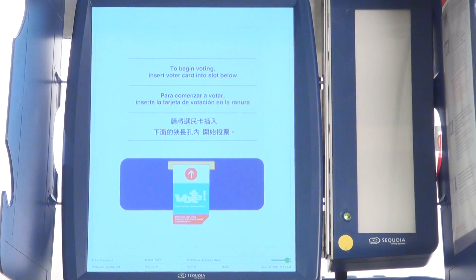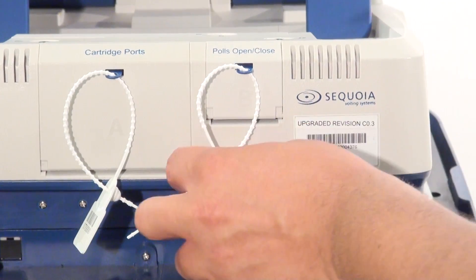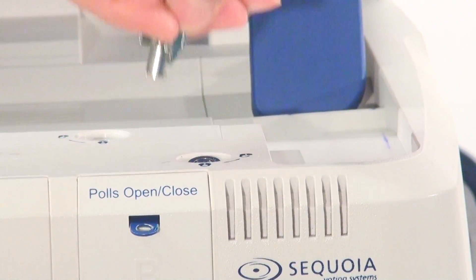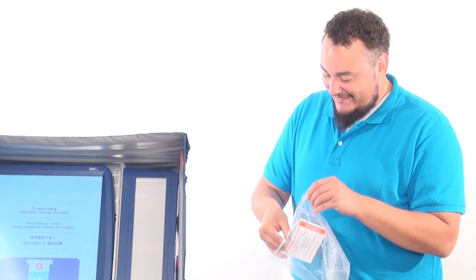Once the machine has fully booted up, break the white seal on the polls open/close cover. Unlock the polls open/close cover using the 1001 key on the keyring. Place the broken seal in plastic bag 603.